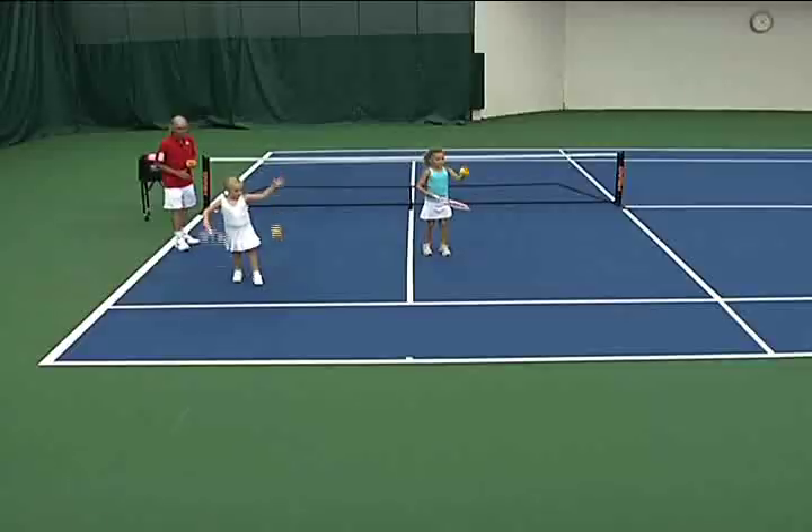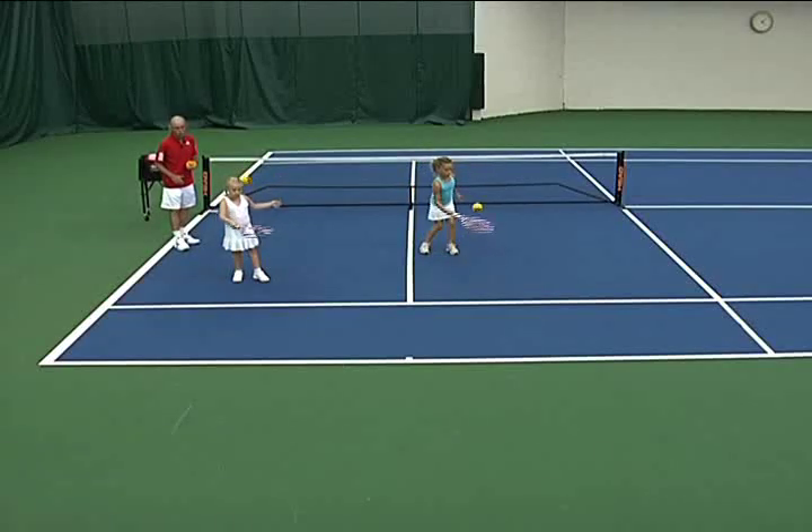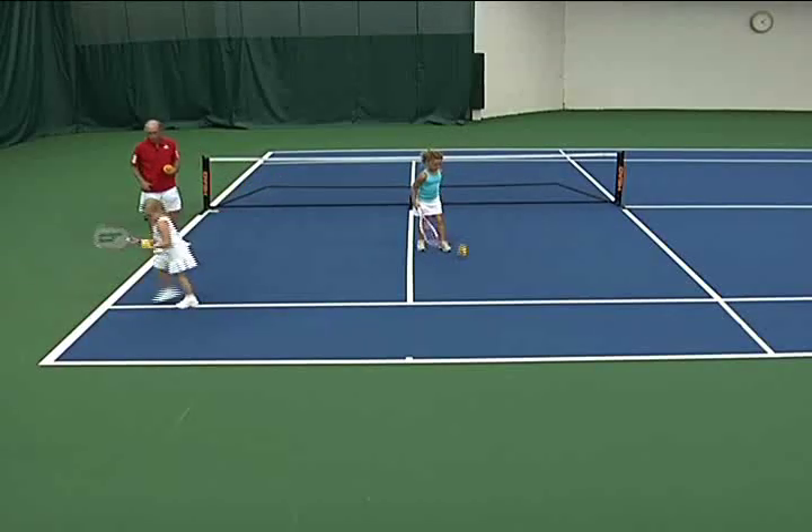Let's go threes, threesies. One, two, three, and catch.